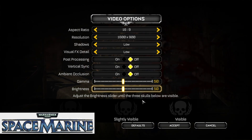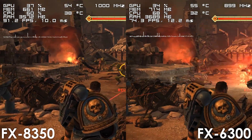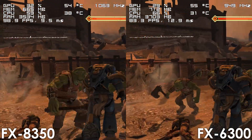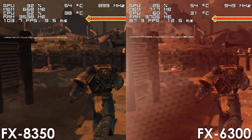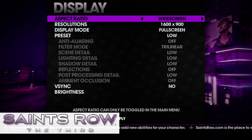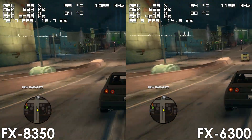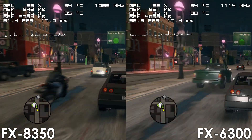Moving on to gaming, let's quickly go through the older titles first. Starting with Warhammer Space Marine, we see a pretty big difference of 15 to 20 FPS in favor of the 8 core FX processor. Next we have Saints Row the 3rd — this is a tough game to benchmark since frames are inconsistent and can change every run, though it's clear that the FX8350 has a lead of roughly 5 to 10 frames per second.